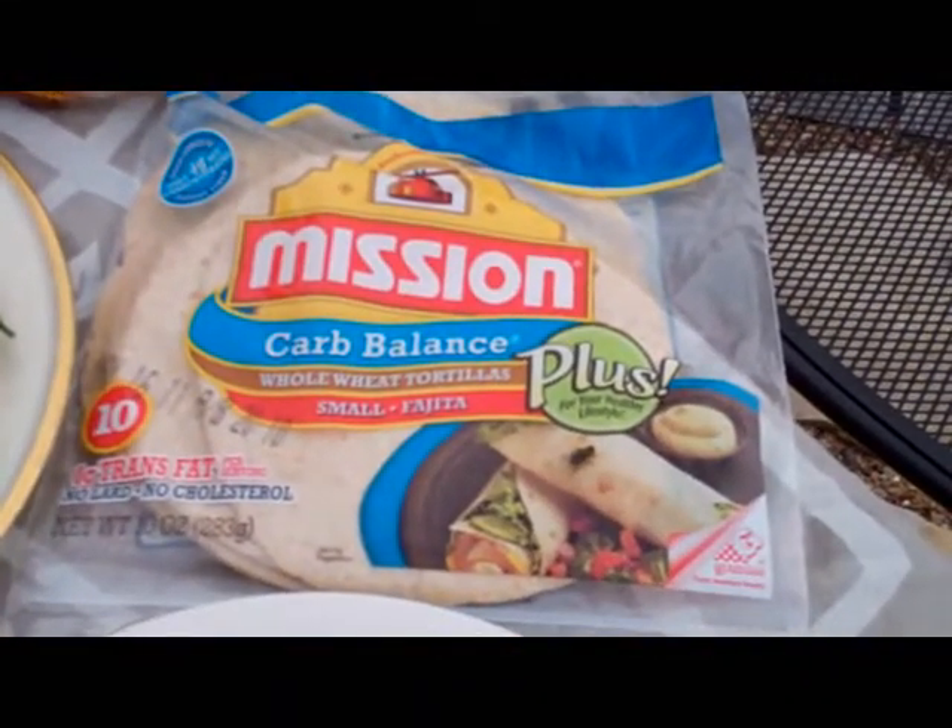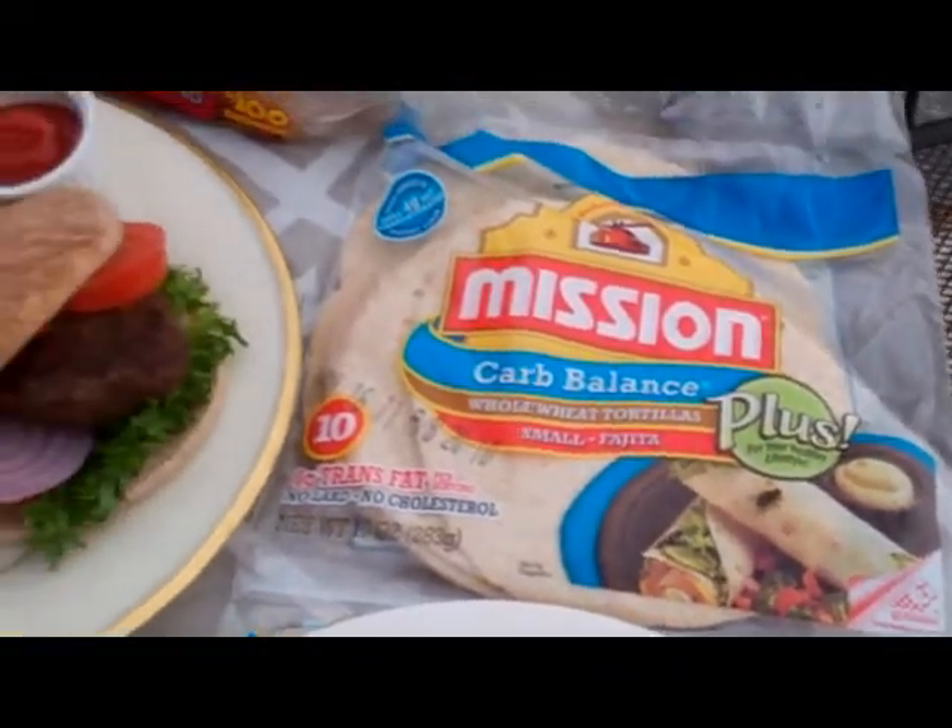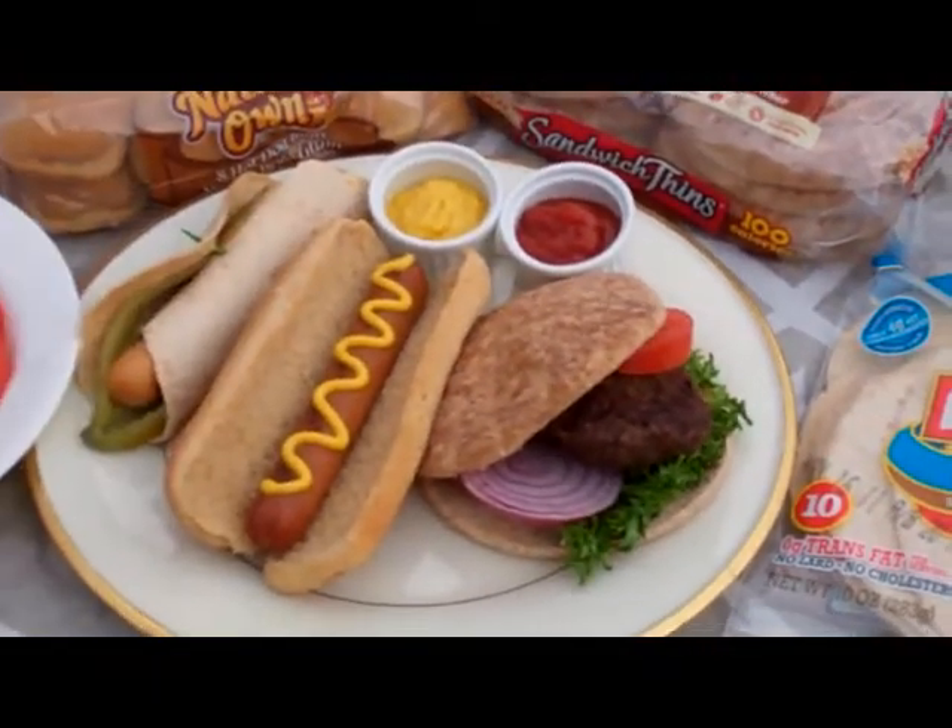If you're choosing your condiments, choose them wisely. Get the ones that are reduced sugar, no sugar, or no salt added — and that's key.